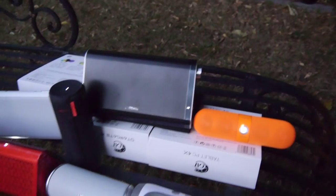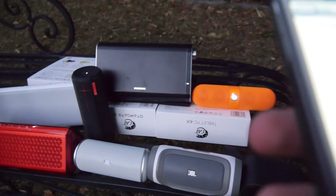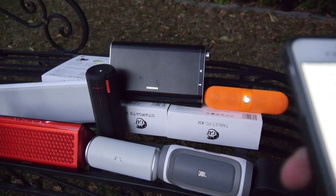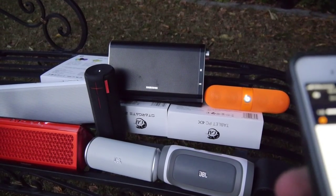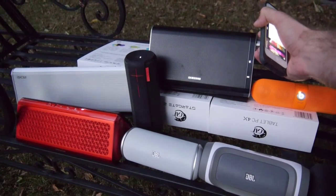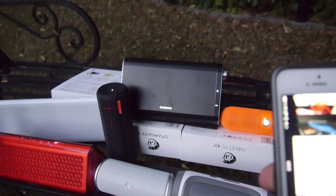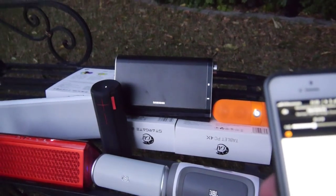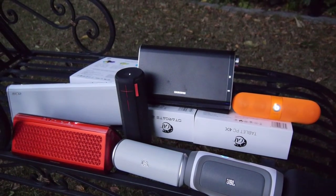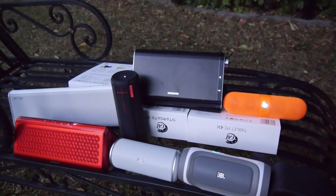Let's continue with the Samsung. That's quite loud as you can hear, but it's one of the most expensive ones — so that's why.